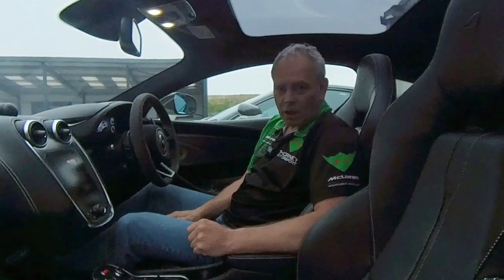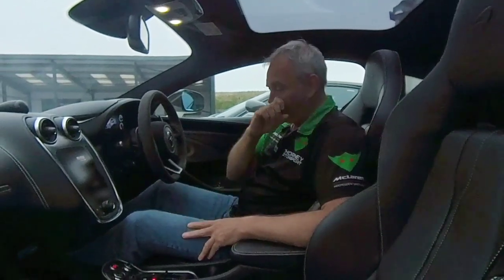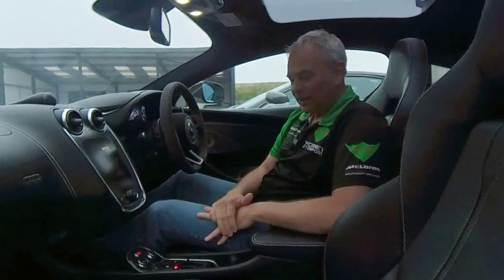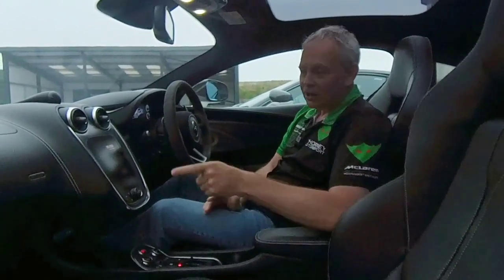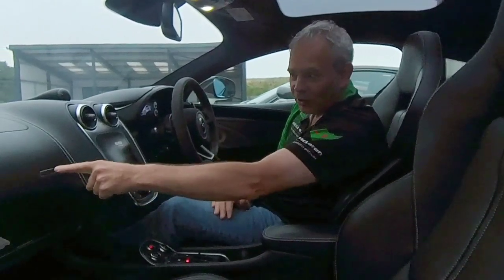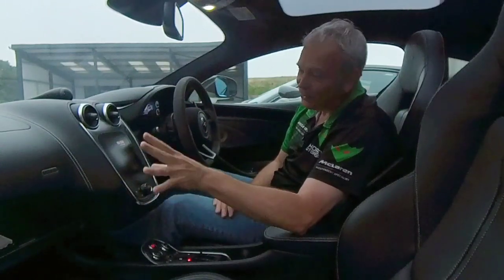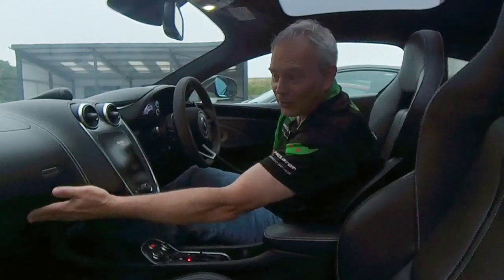I'm sat inside the car — this is a Sports Series GT. What you're looking for here is the overall condition: is the leather in good shape, is everything looking okay in terms of surfaces, and is the Alcantara marked? Something specific on Sports Series is the glove box — this glove box button here is a prone failure. Push it too hard and it literally falls inside the dash; you've got to take the whole dash out to replace it, so it's not inexpensive. Check that it works.